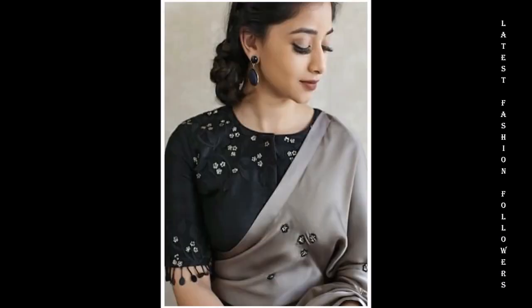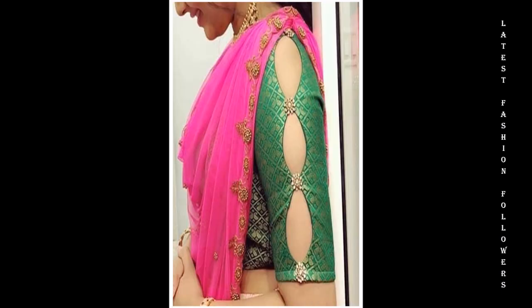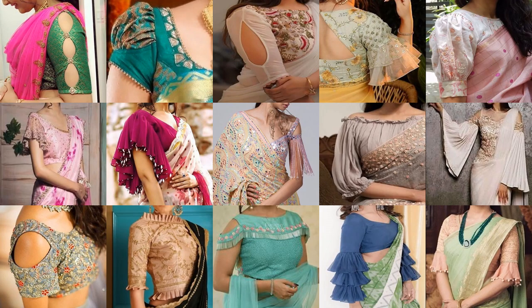If you want to get your daily dose of fashion related information, you can stay connected with me on this channel. I will see you in the next video. Until then, take care of yourselves. Stay connected and thanks for watching.